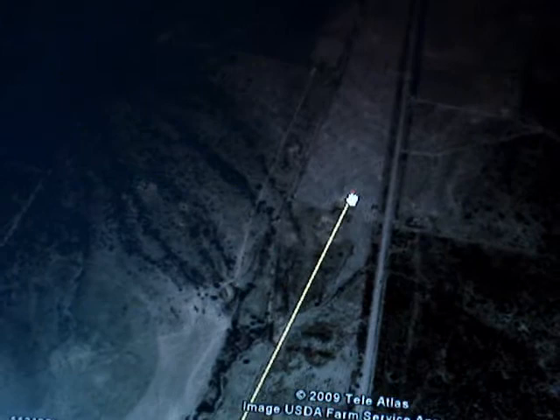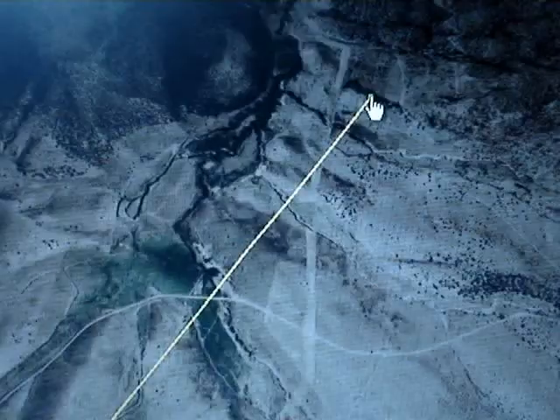And then if we go up the highway just a little bit more here — this is the turnoff. That's 2.45 miles. And this takes you out to Tinto, which is roughly, I'm going to say, 7 miles from here.